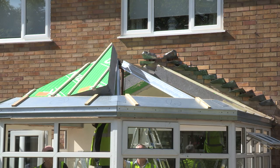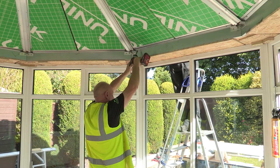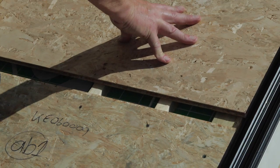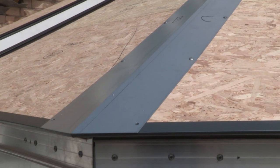From an installer's point of view, it's a lightweight system — the panels are only 600 millimeters wide. This makes it easy for the installer to install. It's an ideal product for replacing conservatory roofs and also for use on traditional extensions.